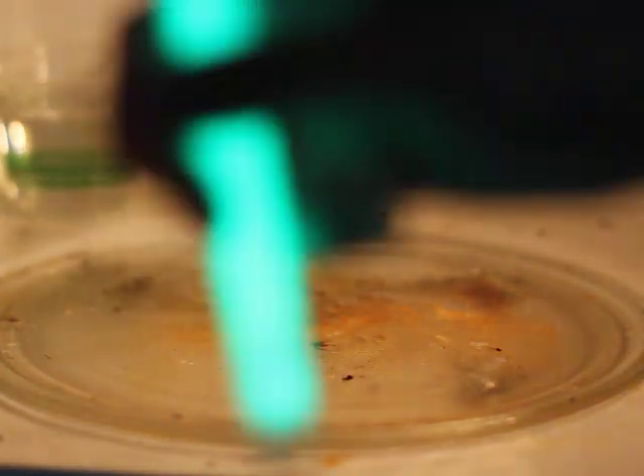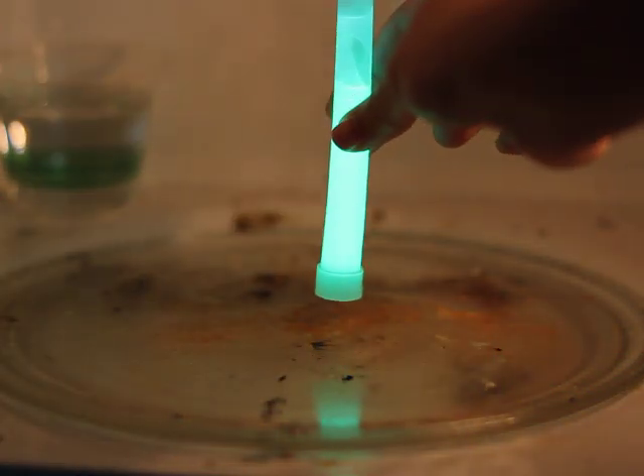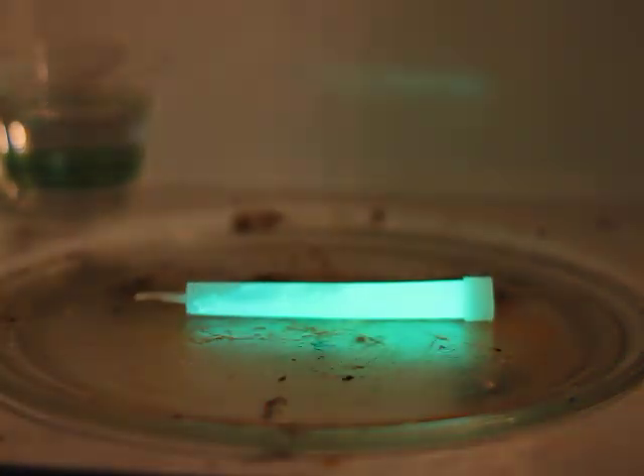First, you're going to want to break the glow stick and shake it up. Note the brightness of it before the chemical reaction. Put it in the microwave for about 15 seconds.